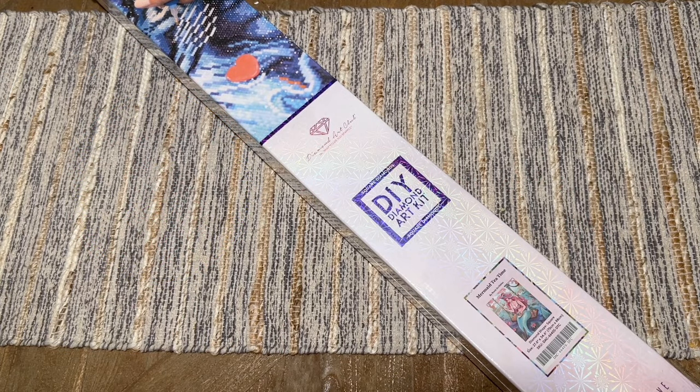Hello everyone and welcome back to my channel Diamonds and Washi. My name is Katie and today I am here with a sneak peek unboxing from Diamond Art Club. Thanks to Diamond Art Club for sending this over.